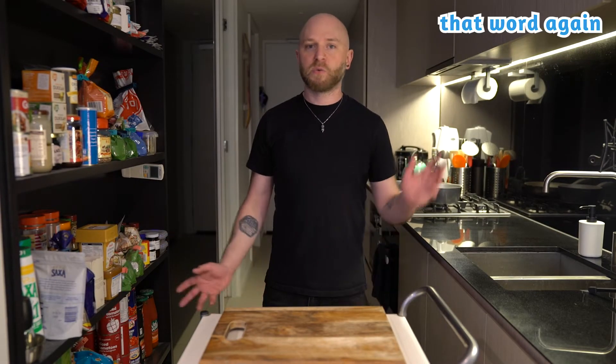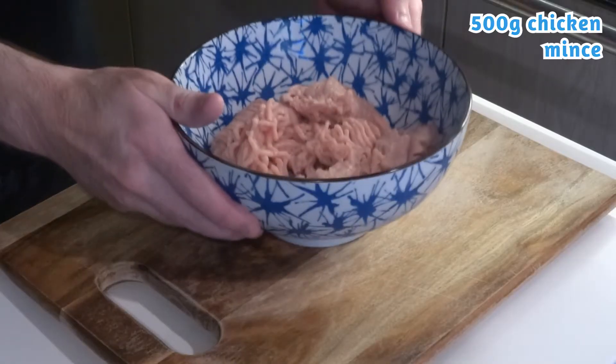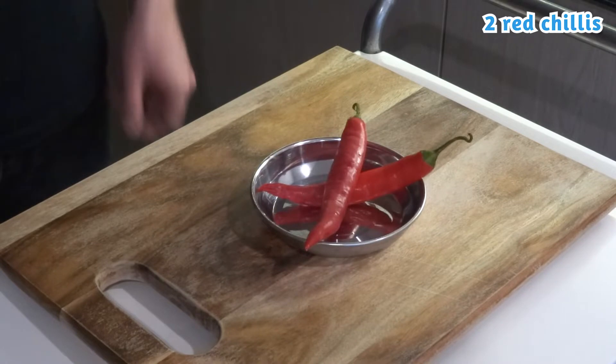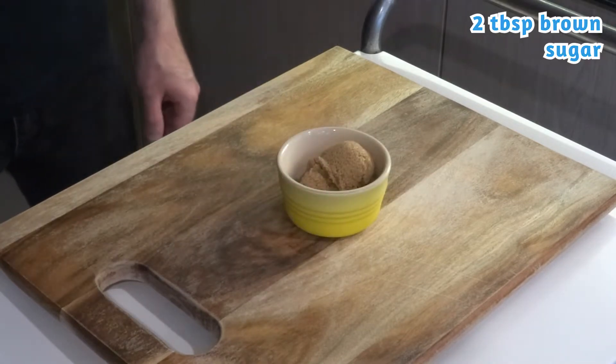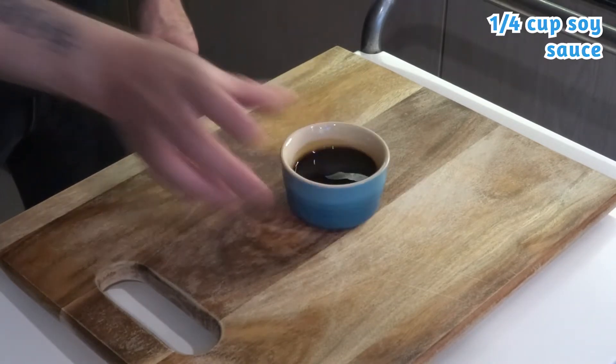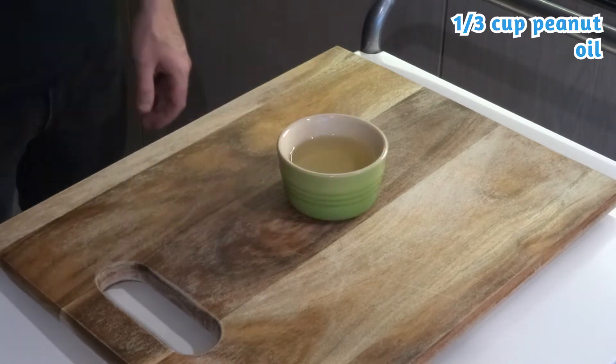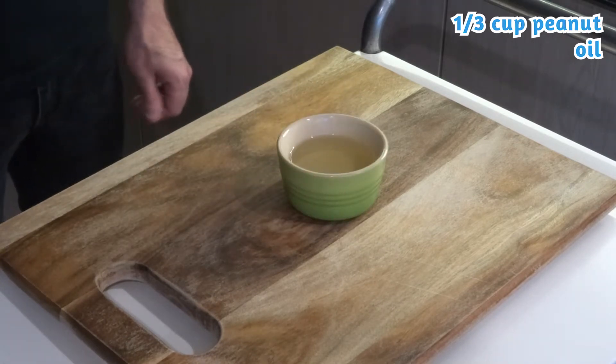Just gonna get started with the ingredients. I've mise en place so we're gonna run through everything that you need. 500 grams of chicken mince, four eggs, two red onion, two red chilies, two packed tablespoons of brown sugar, a quarter cup of soy sauce, a quarter cup of fish sauce, a third of a cup of peanut oil or another neutral oil.